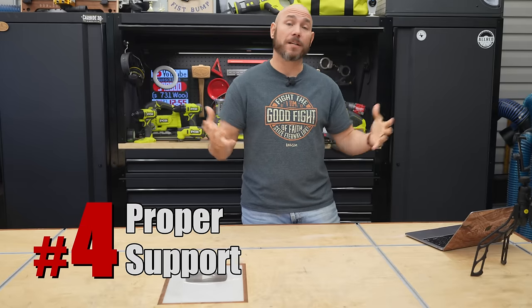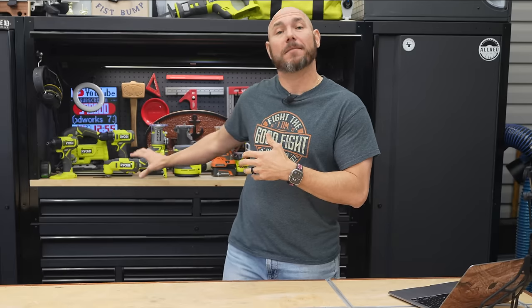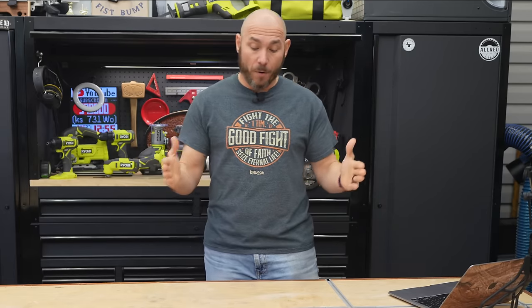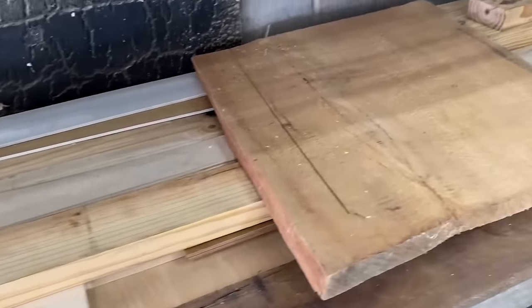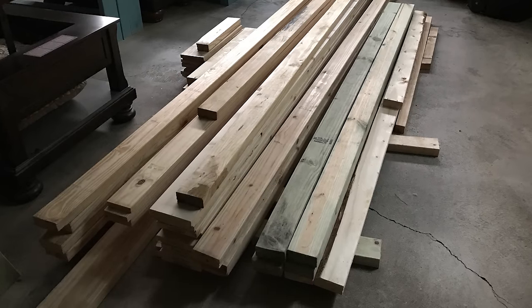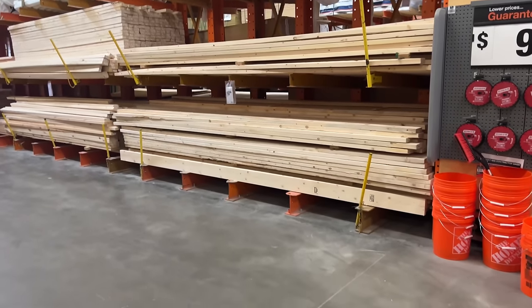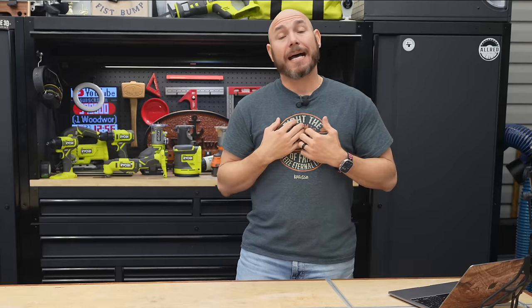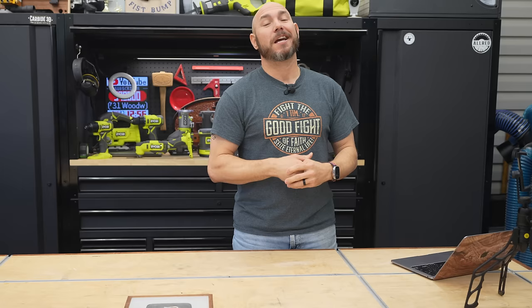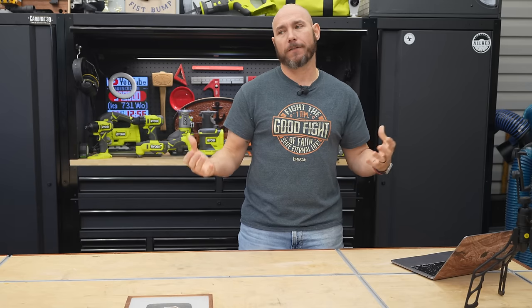Number four on the list is not properly supporting the lumber while it's being stored. When I first started, I stacked the lumber on the floor and supported it with several scrap pieces — making sure I had several pieces along the way so it was supported all the way across. If it was eight or ten feet long, there may be five or six of those pieces perpendicular to the wood. I also took some concrete blocks and put them on top of the lumber stack to help weigh it down, and that surprisingly kept anything from twisting and bowing as it acclimated.